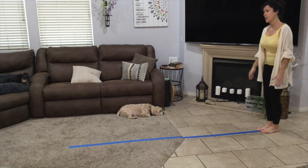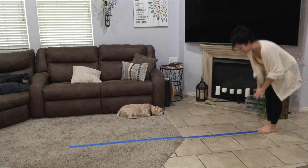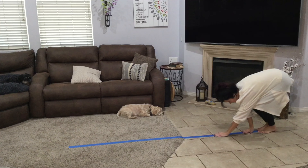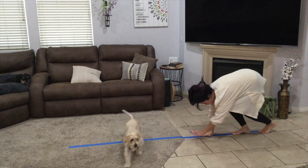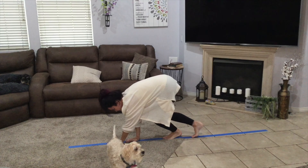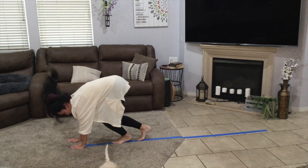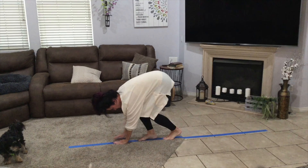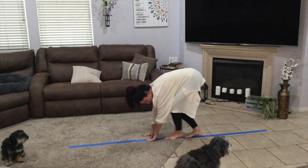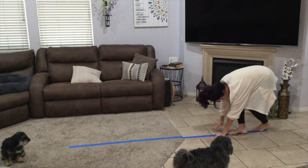And then we're going to walk on all fours — on hands and feet — but on the line. You've got to put your hands in front of you like this and keep your feet on the line, like a calf. It's tricky. Oops, I got off. And then go backwards, all the way to the back.